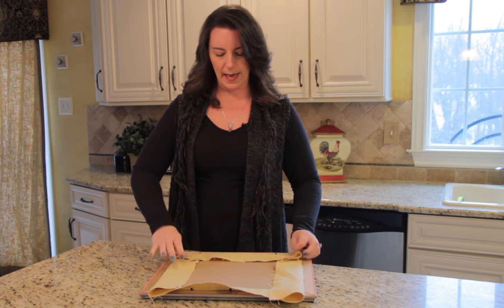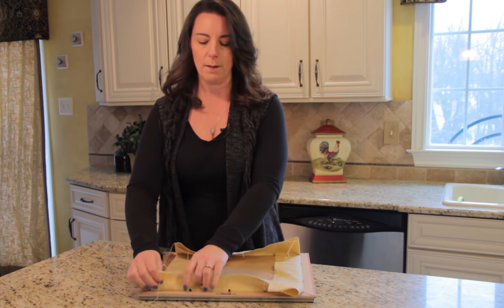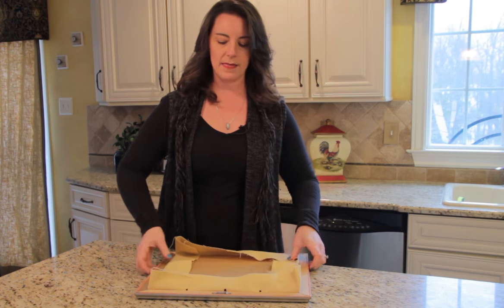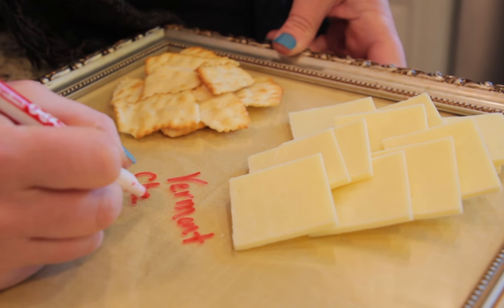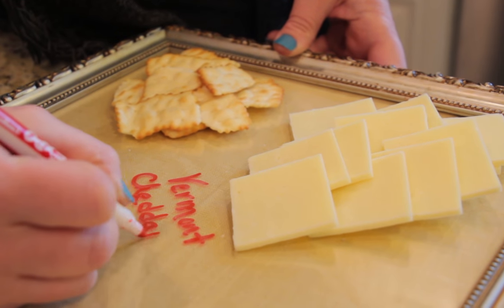You can tape it down — you can do it a lot neater than this — but cut it down to size and tape it up. Then when you flip it over, you can set out your tray of cheese and crackers and label each cheese so everyone knows what they're eating.